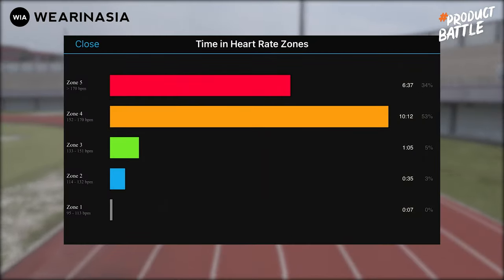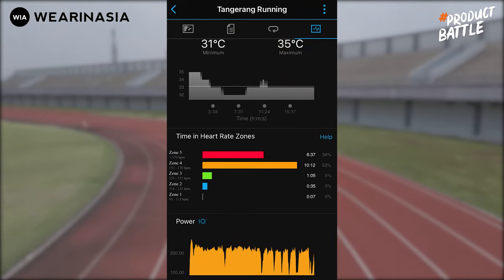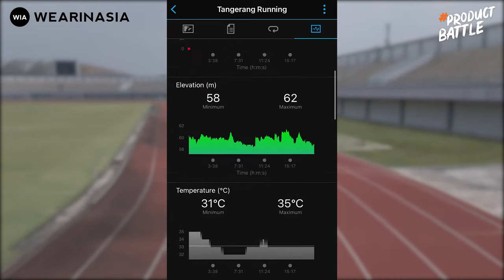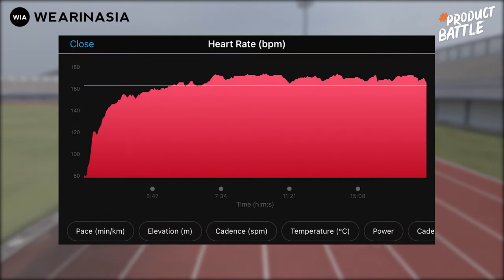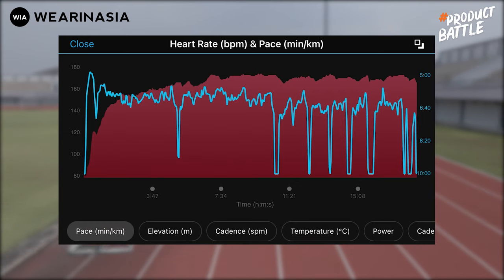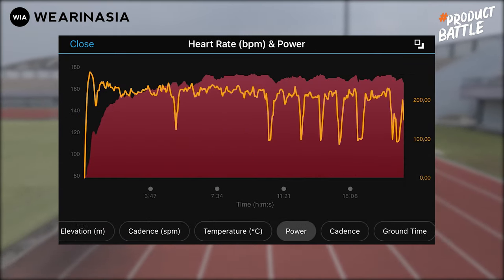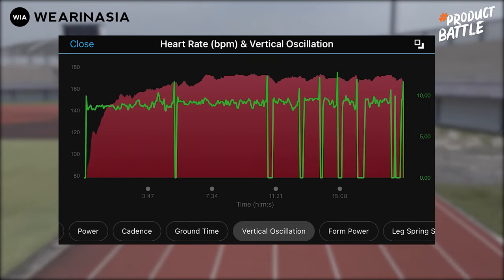Kalau tadi itu tampilan dari jam-nya, sekarang ini tampilan dari aplikasi masing-masing. Gue mulai dulu dari Garmin Connect untuk si Forerunner 745. Lo bisa lihat di sini ada time in heart rate zone. Dan kalau lo mau lihat lebih detail terkait heart rate setelah lari, bisa. Lo bisa pencet bagian pace, nanti heart rate dibandingkan dengan pace, elevasi, cadence, temperatur, bisa dengan power juga. Jadi cukup banyak data yang tersedia.